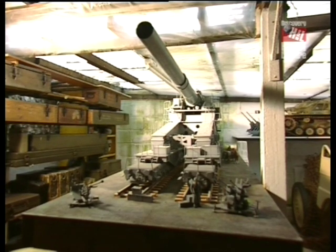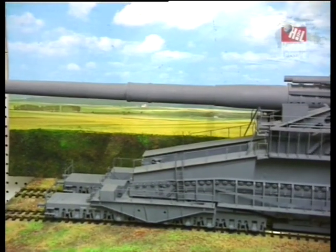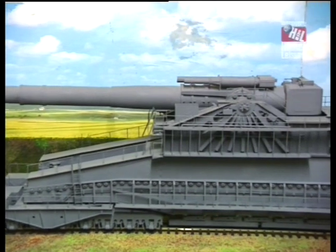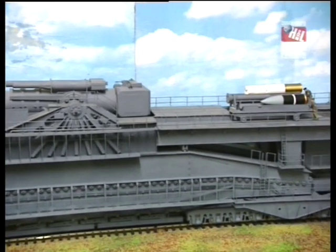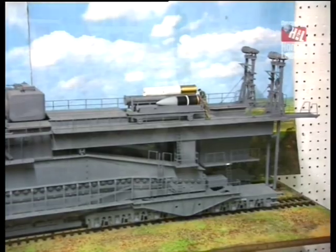The gun is named Dora. This is one-to-sixteenth scale. Prior to building this, I decided that we should have to build a model in one-thirty-fifth scale, which is quite a bit smaller, in order to ascertain whether the plans were accurate and exactly how the pieces actually fitted together.